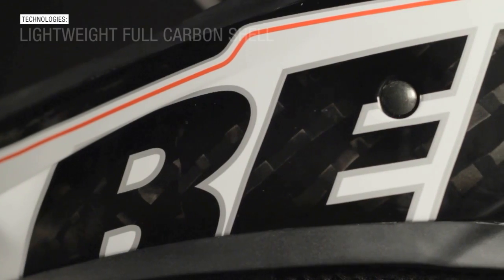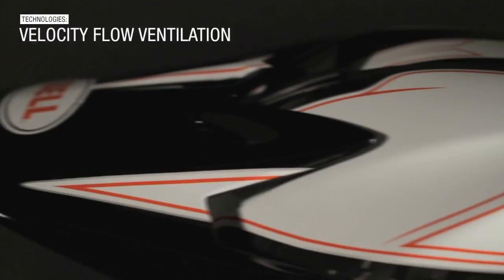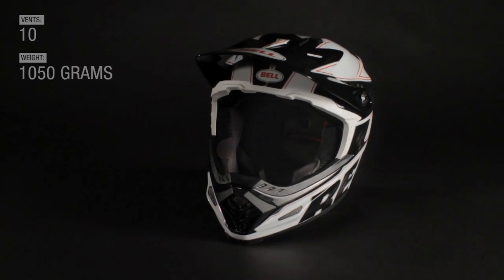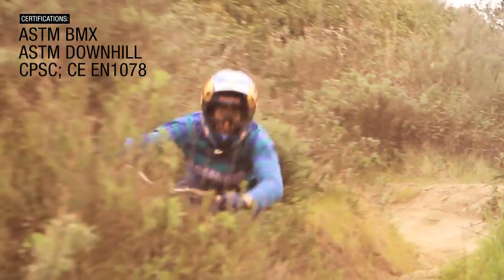The shell of the Ful9 is made from UD carbon, Kevlar, and fiberglass, and it features 10 vents to keep it cool and only weighs about 1,050 grams. The Ful9 is certified to CPSC, ASTM downhill and BMX, and also the CE standard.